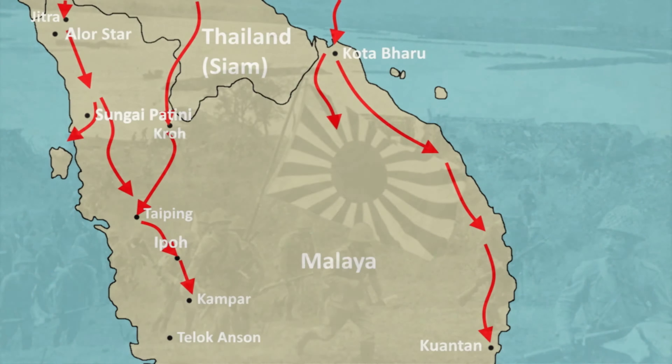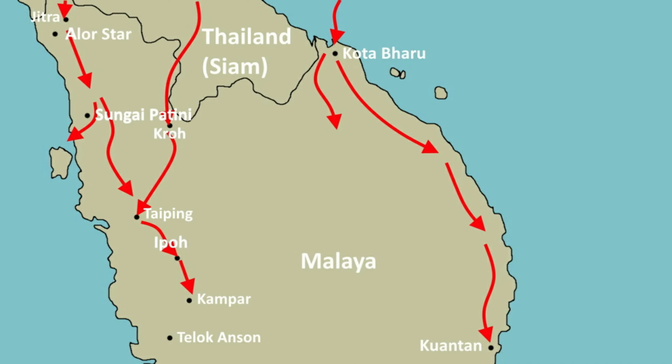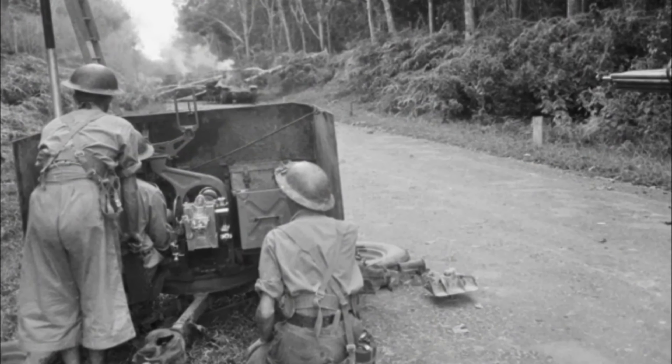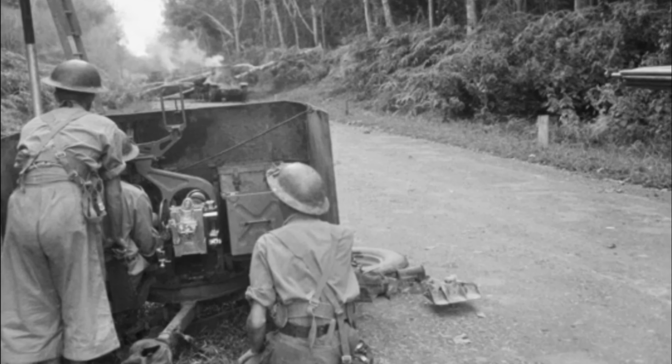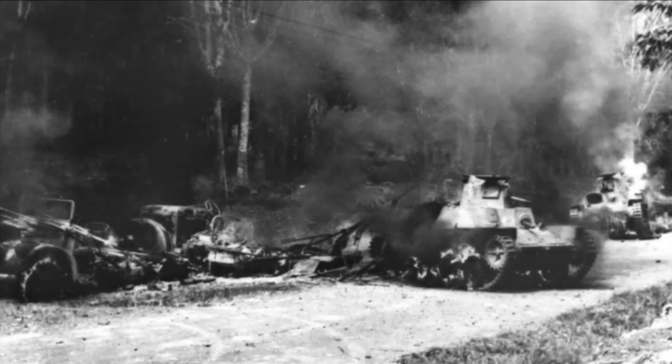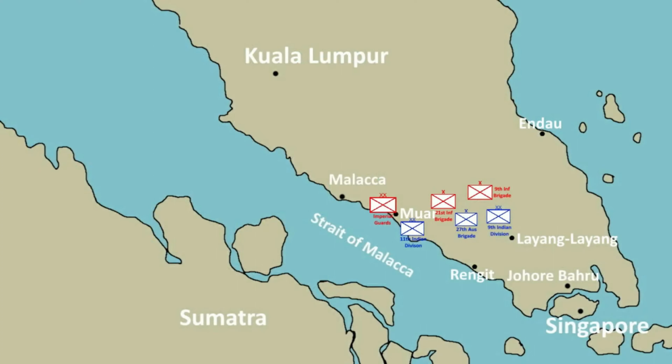Local successes could not stem the tide of the Japanese attacks as they advanced down the trunk road towards Kuala Lumpur. The situation quickly turned into a crisis throughout December and January of 1941 and 1942, with British and Australian soldiers being diverted from other theatres to try to help. Some of these men spent weeks at sea travelling to the area, only to find the heat and humidity of Malaya and Singapore a major issue when it came to fighting.